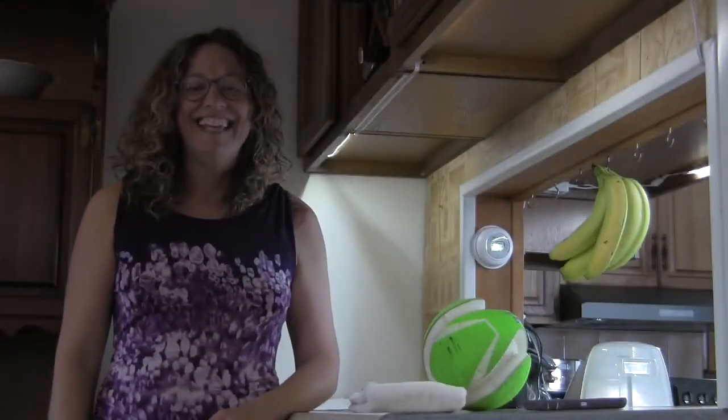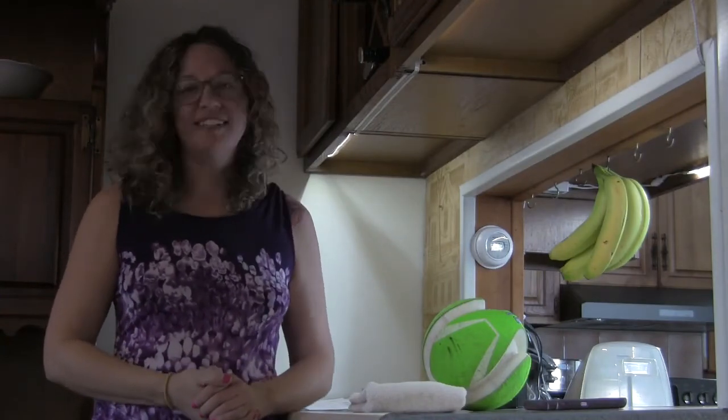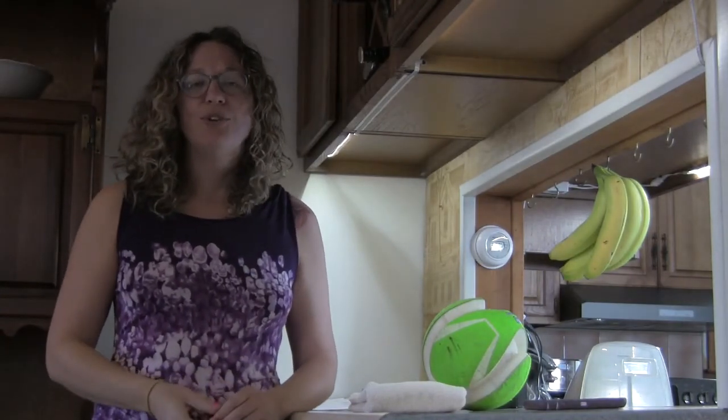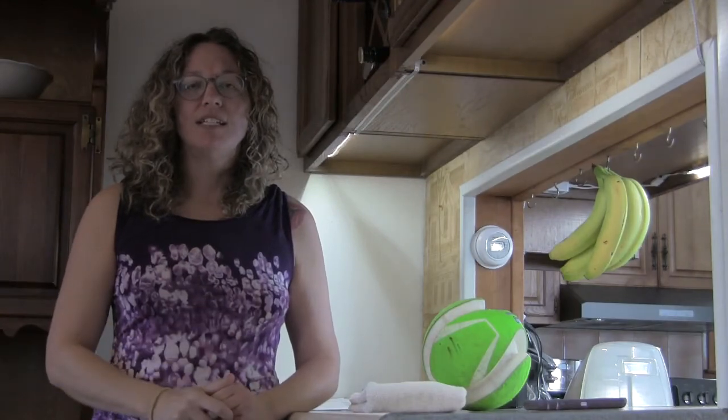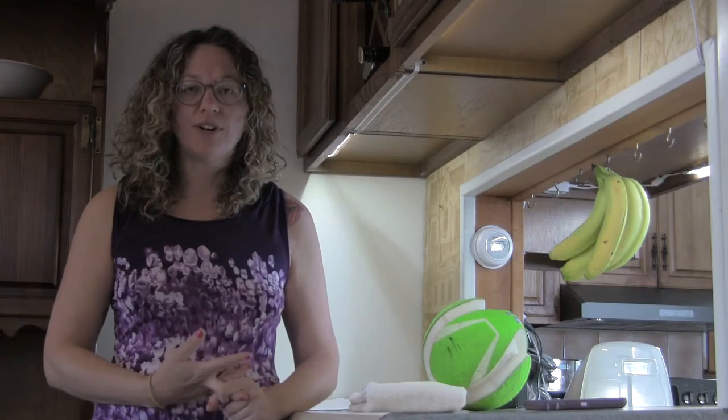Hey there, Elizabeth Scala here and welcome to my kitchen dining area. I'm going to show you two other activities that you can do at home if you're not able to get to occupational or physical therapy.